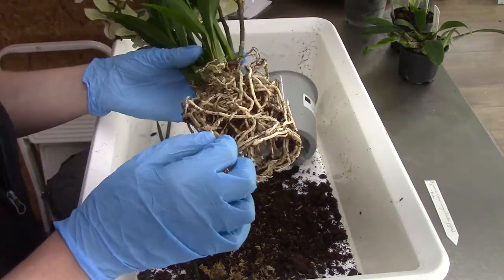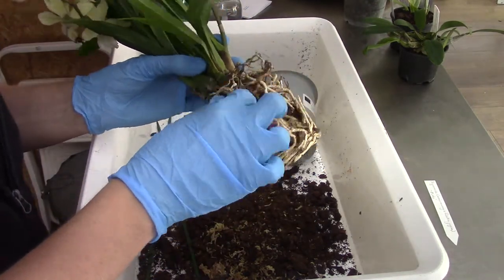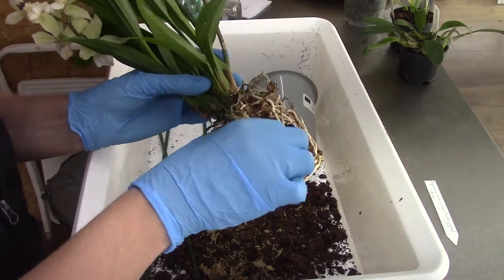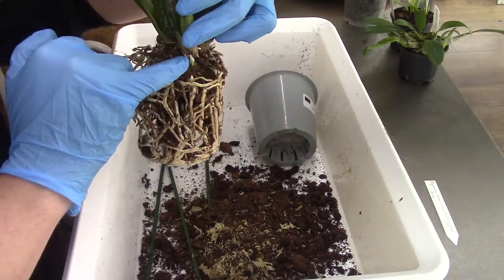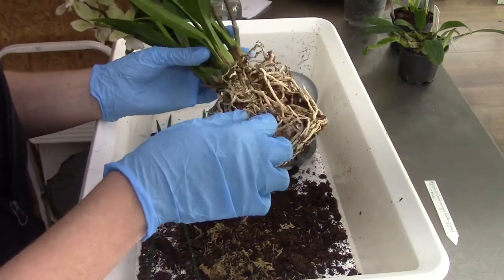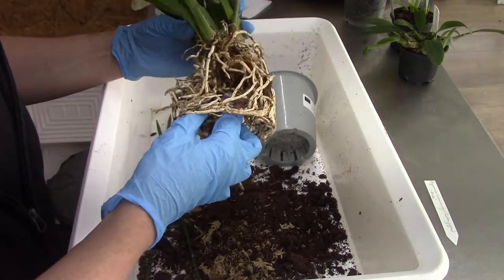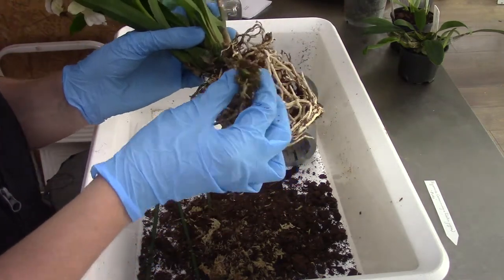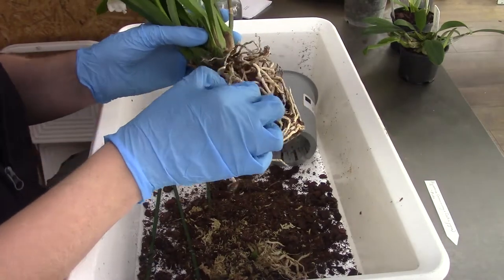I thought I felt a root snapping, but luckily it wasn't a root — it was an older sheath. That can happen quite easily when you start to repot: you put your fingers on those new growths and they snap off quite quickly. I need those roots. That little bulb came off quite easily — I had no idea — and those roots were probably already dead.